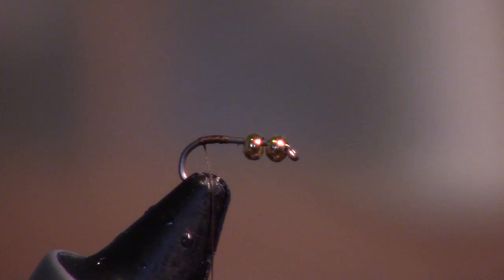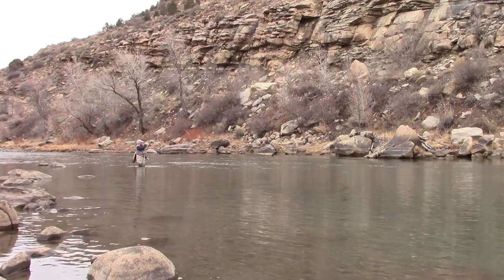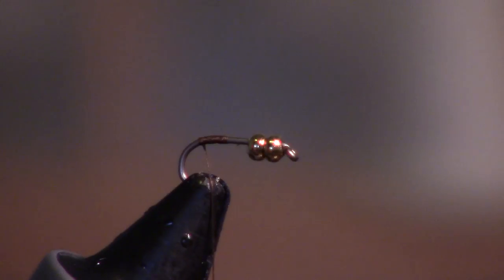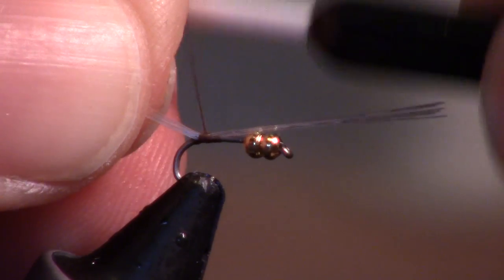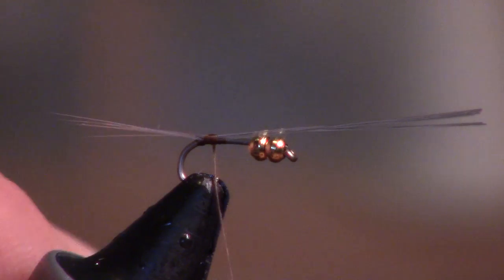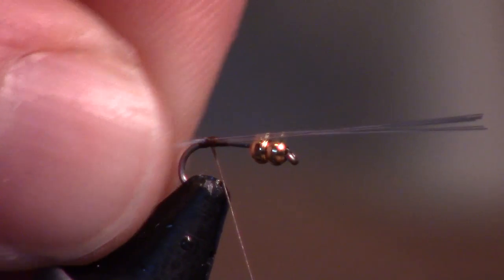I usually take quite a few of them. This fly was working really well on the Animus last time I went. You want to measure out the micro-fibits to about the length of the hook and then tie them in right on top. I usually like flaring them out a bit and pushing them up with my fingernail, then going underneath a couple of times with the thread to make sure they stick up.